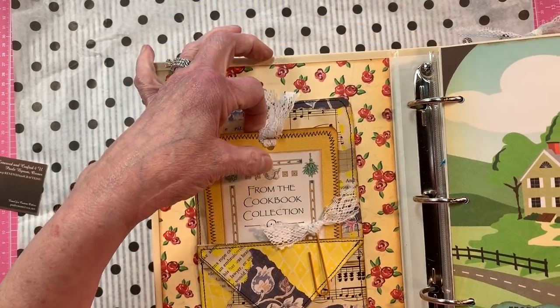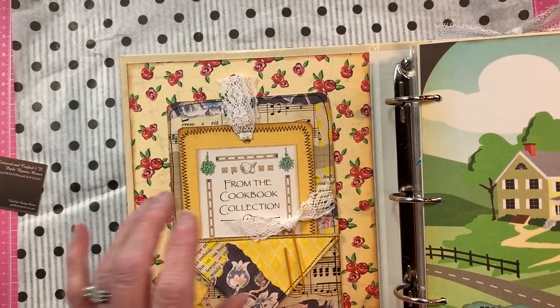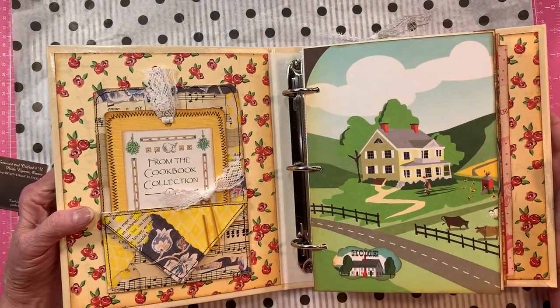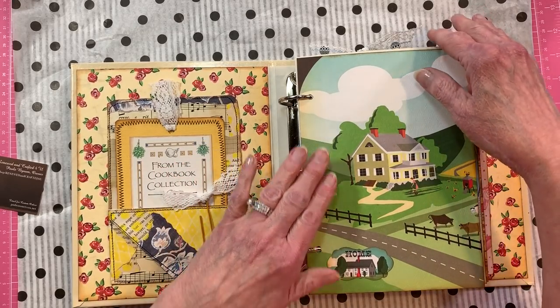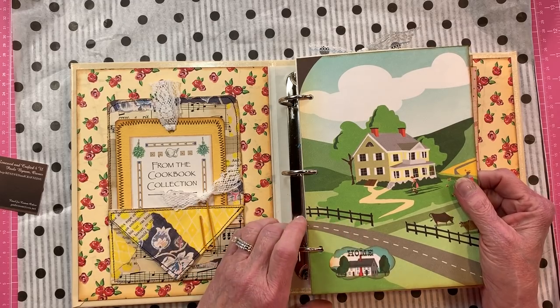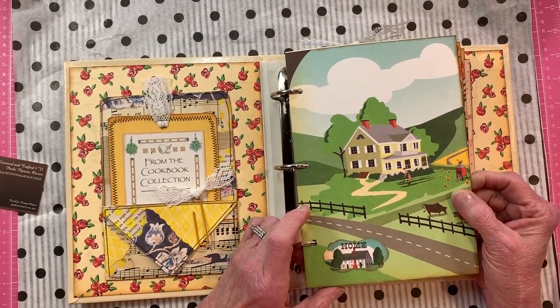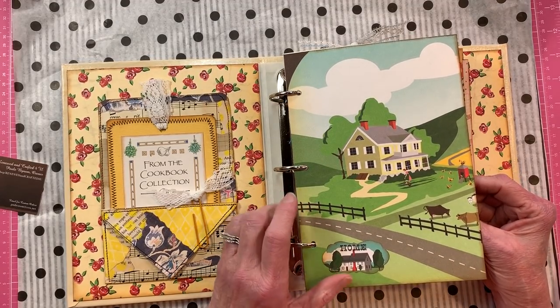I made a yellow tag that says 'From the cookbook collection of' and she can write her name there. It has a clip here with a bow. It starts off with the farmhouse and says 'Home' on that house — it's a red, green, blue, and yellow themed design.